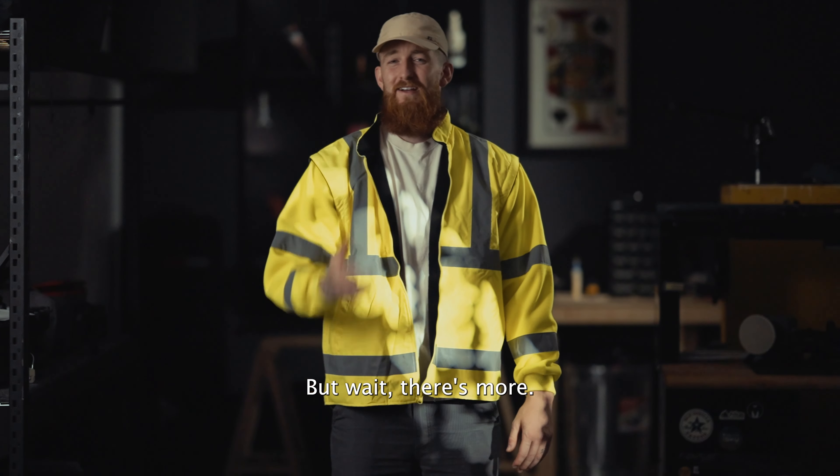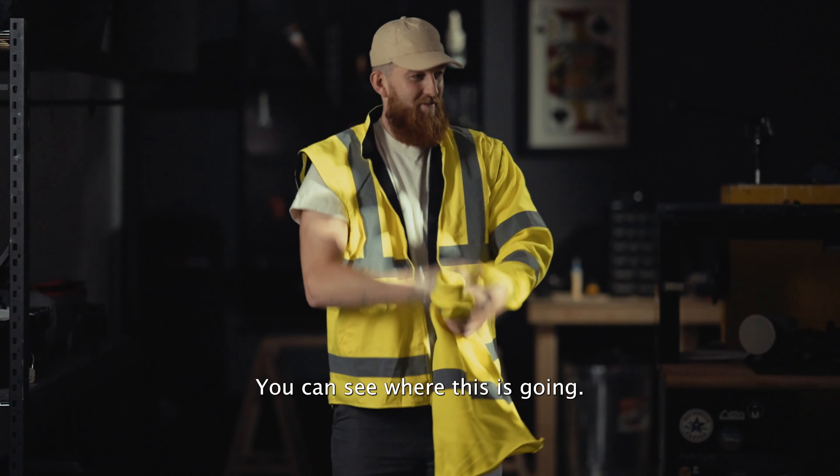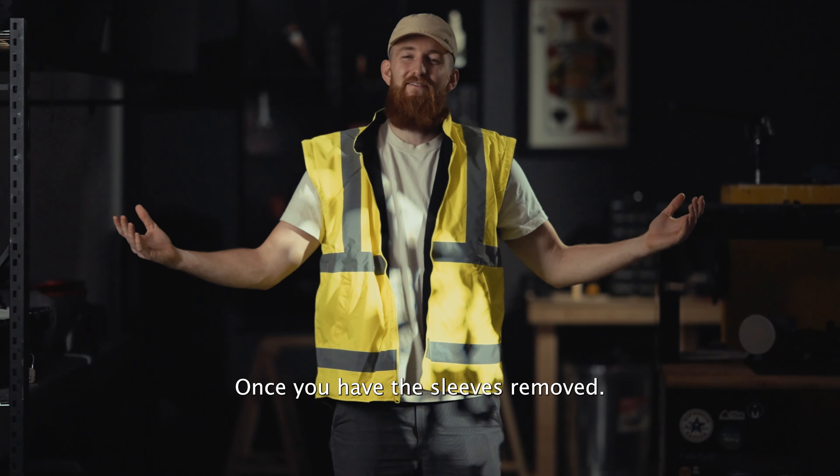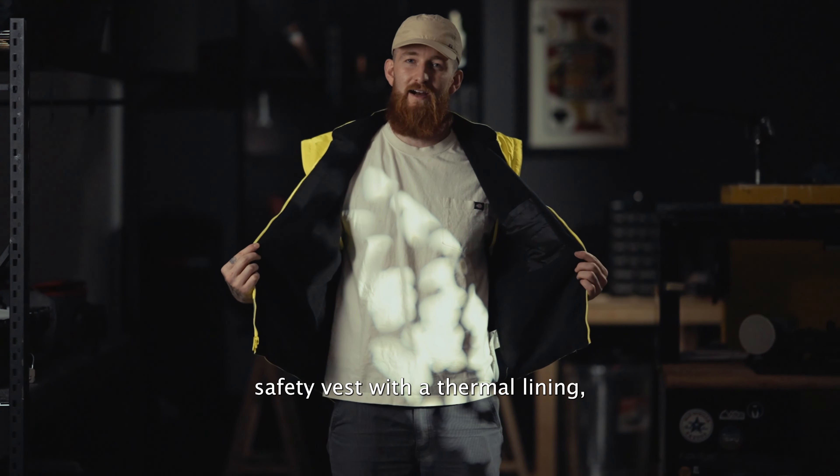But wait, there's more. Should you decide it's time for the gun show, you can see where this is going. Once you have the sleeves removed, you're looking at our third configuration, which happens to be a Class 2 safety vest with a thermal lining.